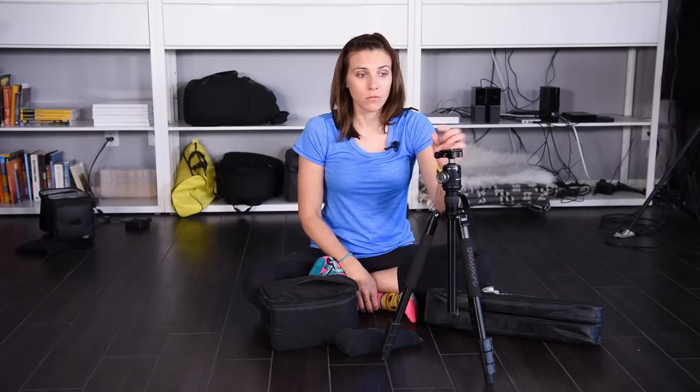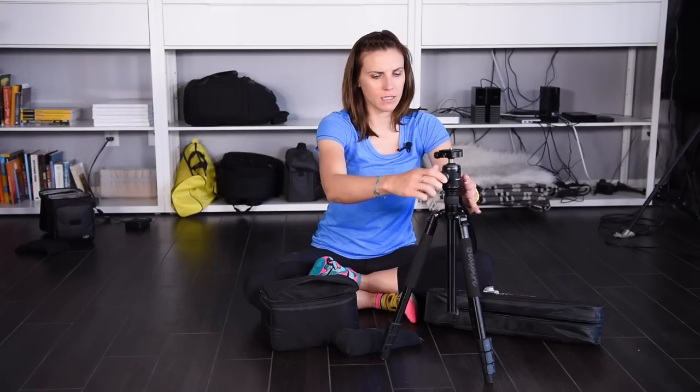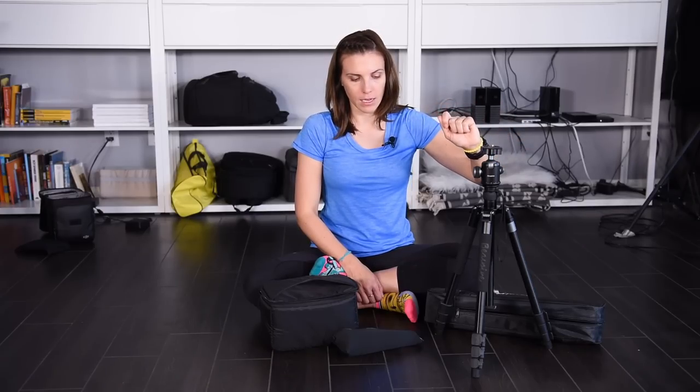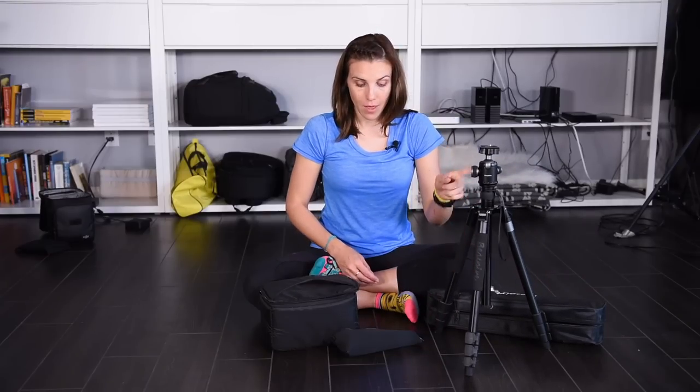Item number one: tripod with a ball head. It's well built, so so far I'm pretty interested in this one. I like that it can be this short — some of my tripods cannot be this short — so that's one of the things I liked about it. It also expands a lot, so there's that.